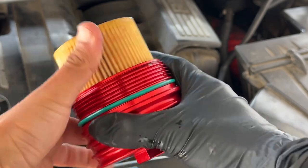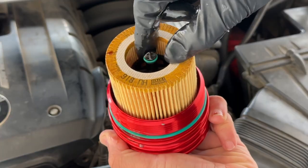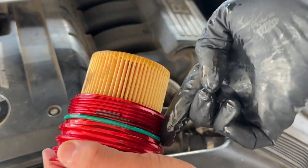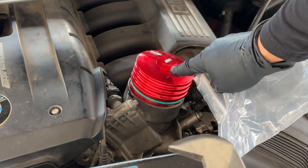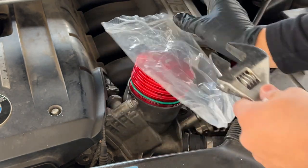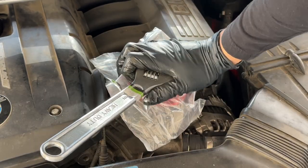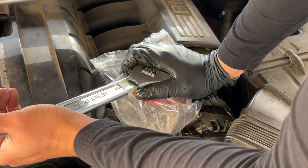Now slip this right where the old one was. Put some oil on the middle o-ring as well as the outer one — that's going to help everything slip into place a lot easier. Go ahead and put that on. I don't want to scratch up the metal, so I'm going to use a plastic bag over the cap itself. You don't want to torque this too crazy — just give it a tiny snug turn.